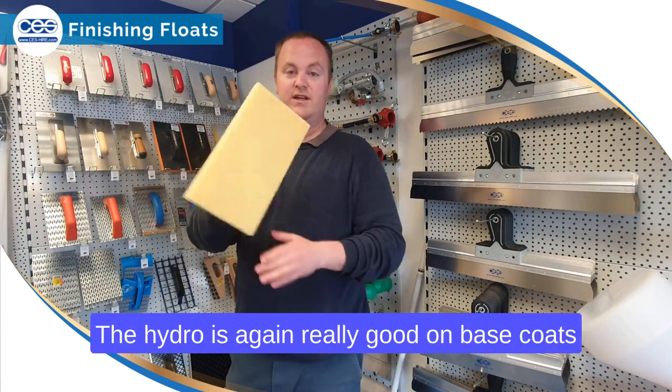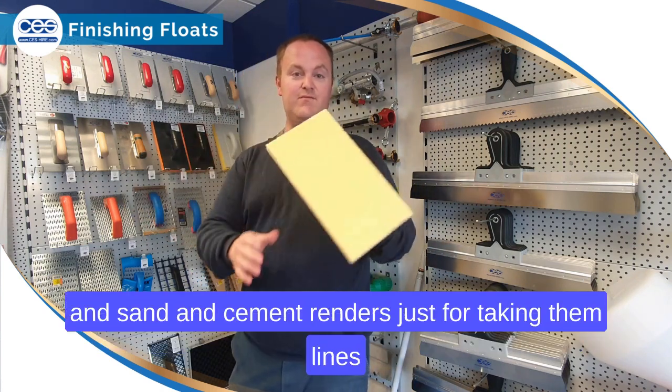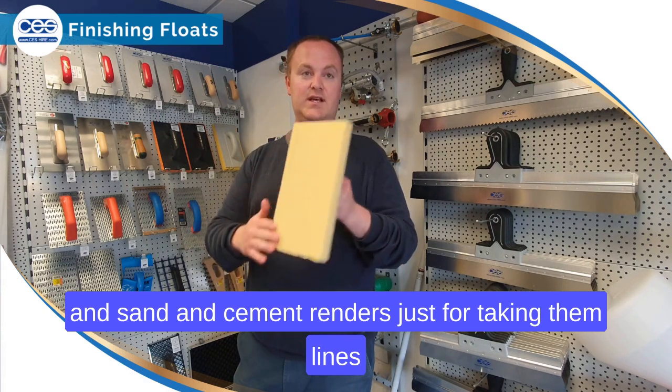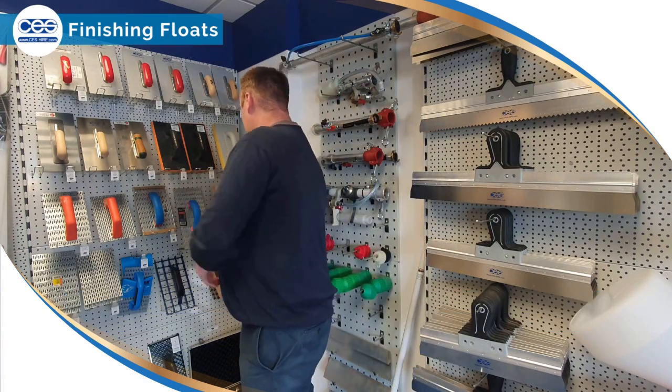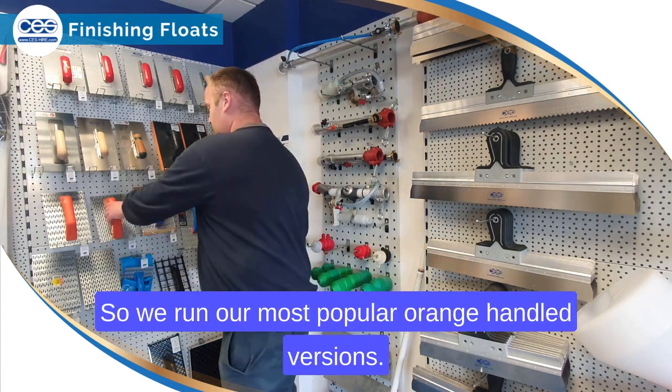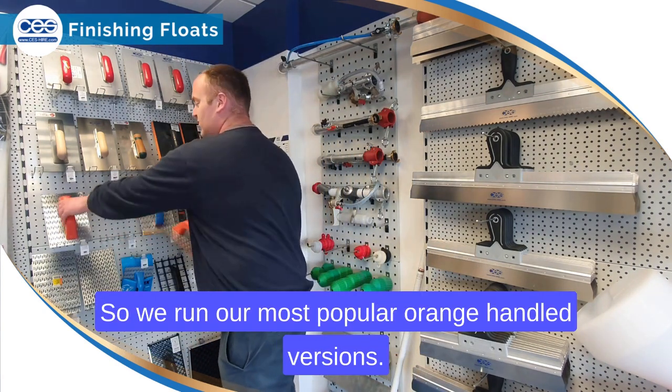The hydro boards are again really good on base coats and sand cement renders, just for taking the lines out and getting a nice sponge finish.